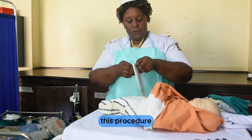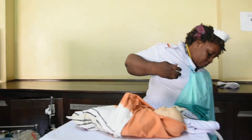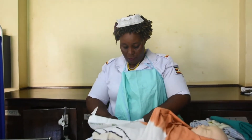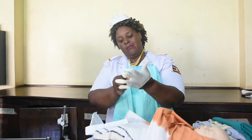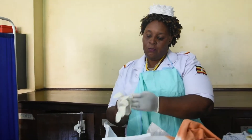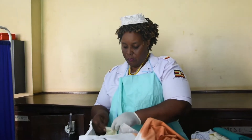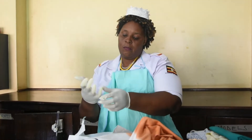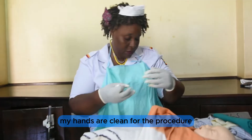I am going to put on surgical gloves because this procedure requires maximum infection control. My hands are now clean and gloved for the procedure.